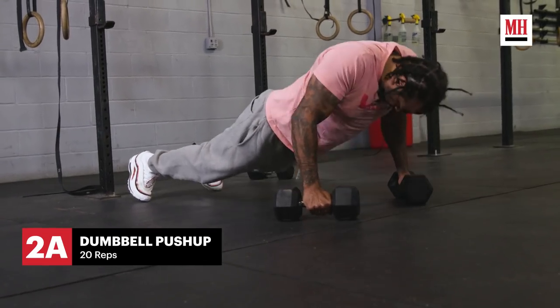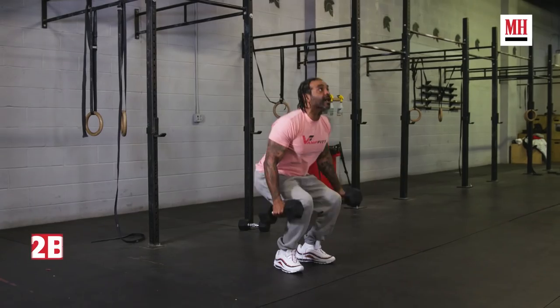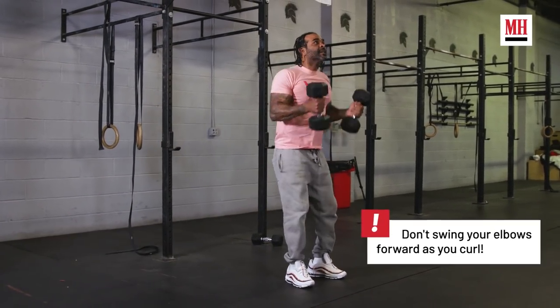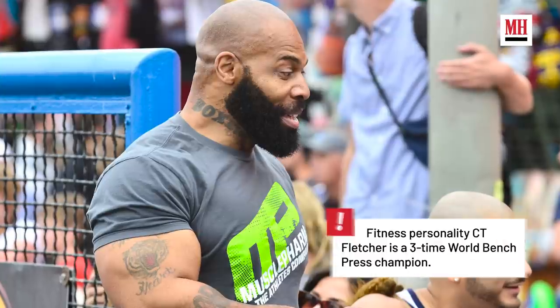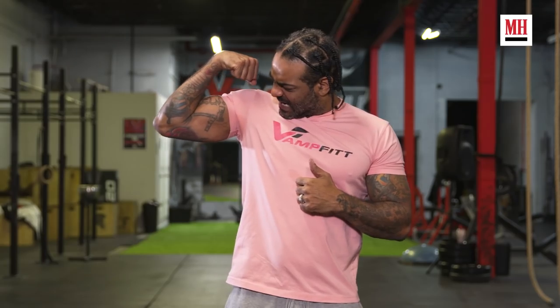Next, we did a push-up superset. I do push-ups off the dumbbells — a set of 20, then directly go into a squat curl. On the way up from the squat, you go right into a curl. Do 10 and 10. Shout-out to CT Fletcher, one of the greatest fitness inspirations of all time. He says arms every day — that's what I've been doing.